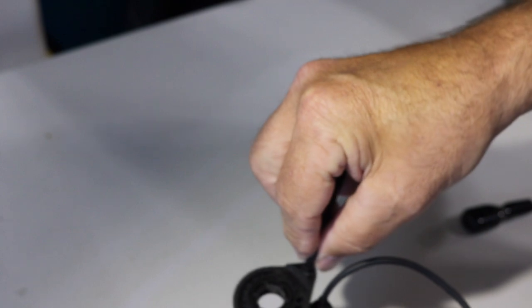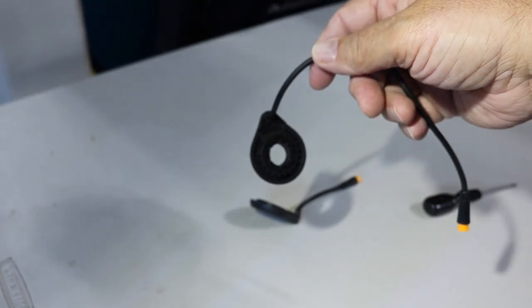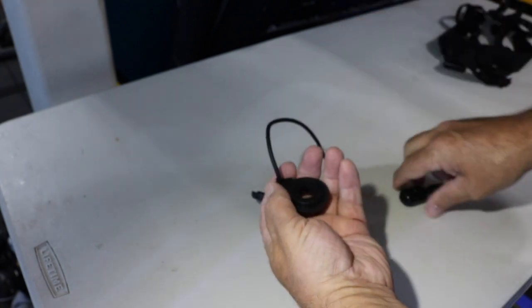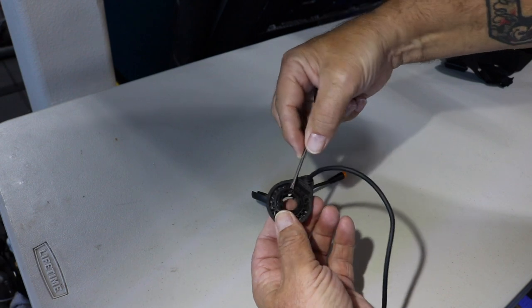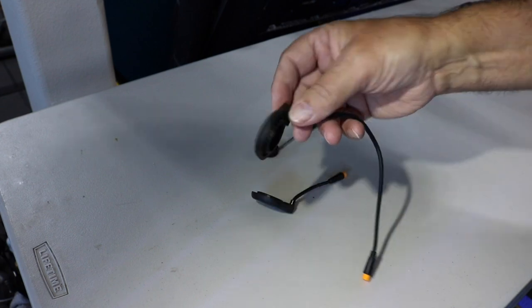All right guys, so MagicCycle has more than one bike — I think they accidentally sent me the short plug, and the ocelot takes the long plug. Everything else seems to be the same. What I'm going to do is take a screwdriver in here and just reach right where these little notches are and pull this one out.